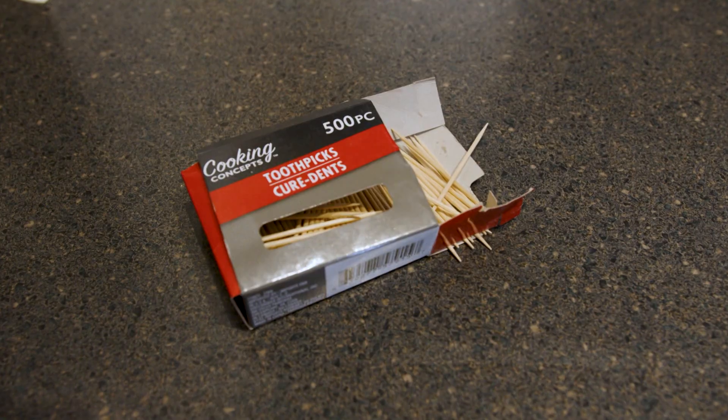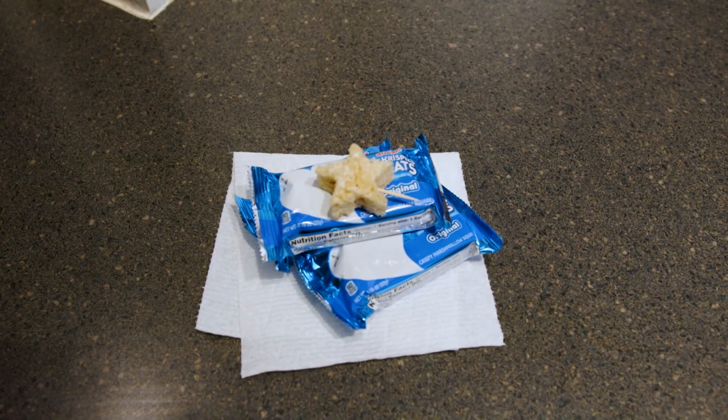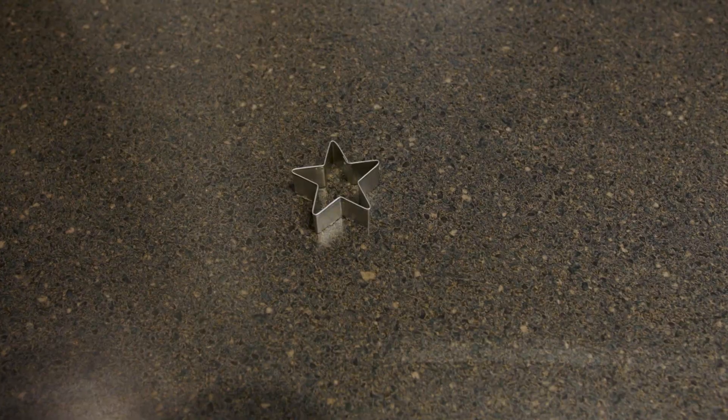Also, if you want to create a star to go on top of the tree, I like to use Rice Krispie Treats with a star cookie cutter to cut it out. Or you can just use some construction paper and create your own star.